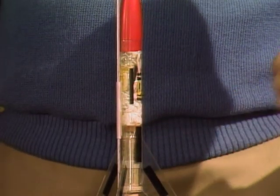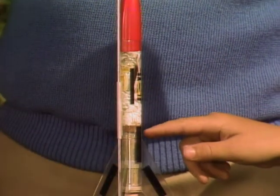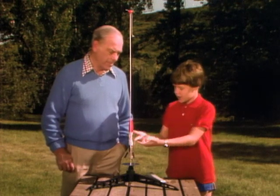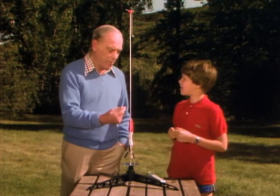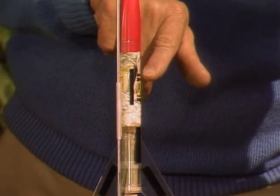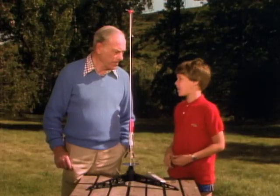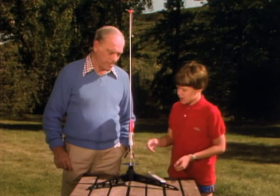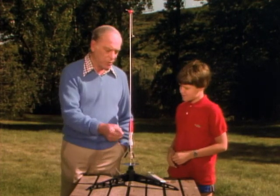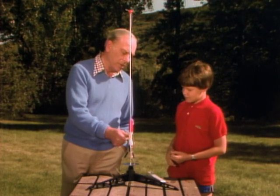On top of the propellant — that's the stuff that makes it go off — right in here, it's called an ejection charge. And that explodes and fires the parachute out, upward. That yellow thing is the parachute in there, all crumpled up? Right. And right here you see some crumpled up kind of Kleenex type stuff — that's called the recovery wadding. That's just to keep the parachute from melting because the ejection charge is very, very hot. So that's going to explode and fire and prevent the parachute from burning, but meanwhile the parachute goes out.